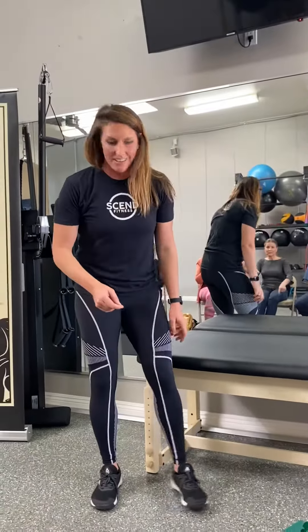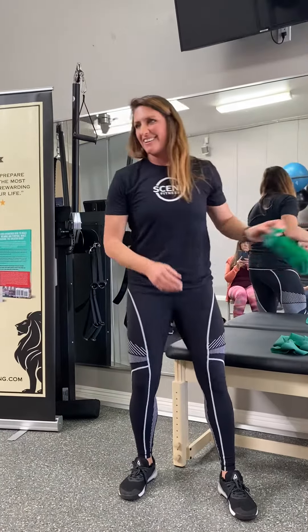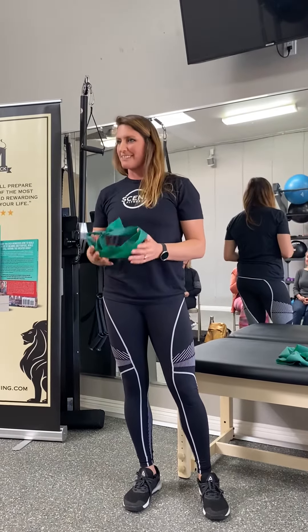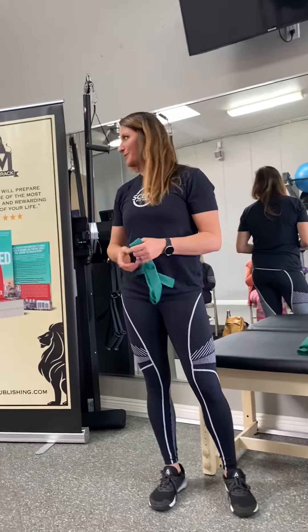How long do you have to do the back pain exercise for the band? That's a great question — we actually went over it. It's about how many sets are right for you. In exercise, we do a bunch of different sets, like two or three times.